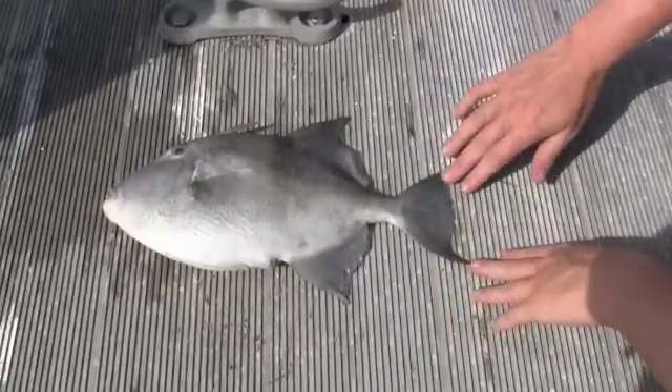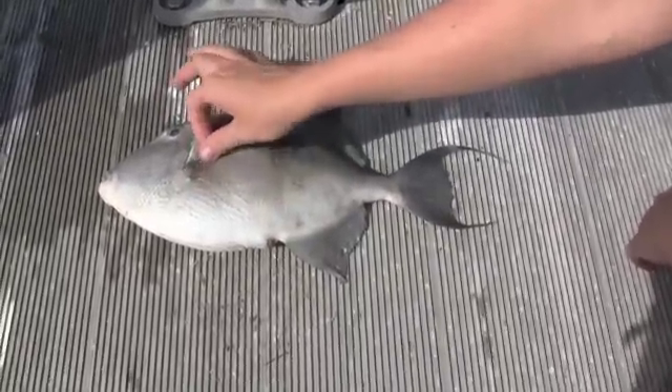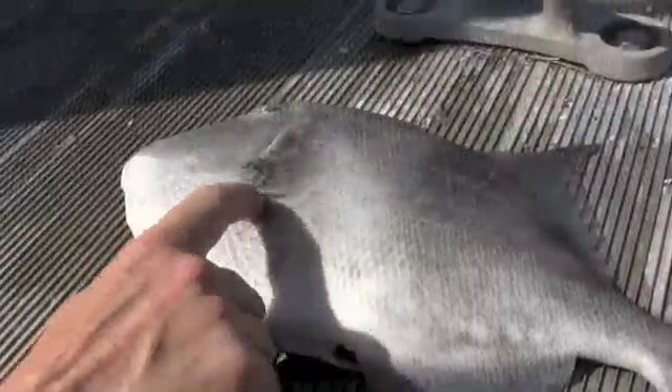Now, ocean triggerfish do not have that. Also, you can see he doesn't have a black spot right here by his pectoral fin, where an ocean triggerfish would.